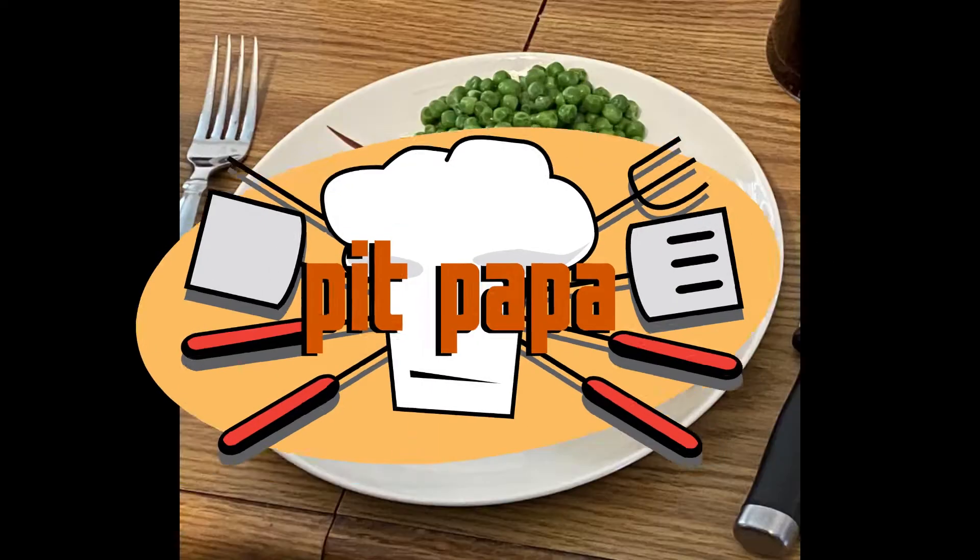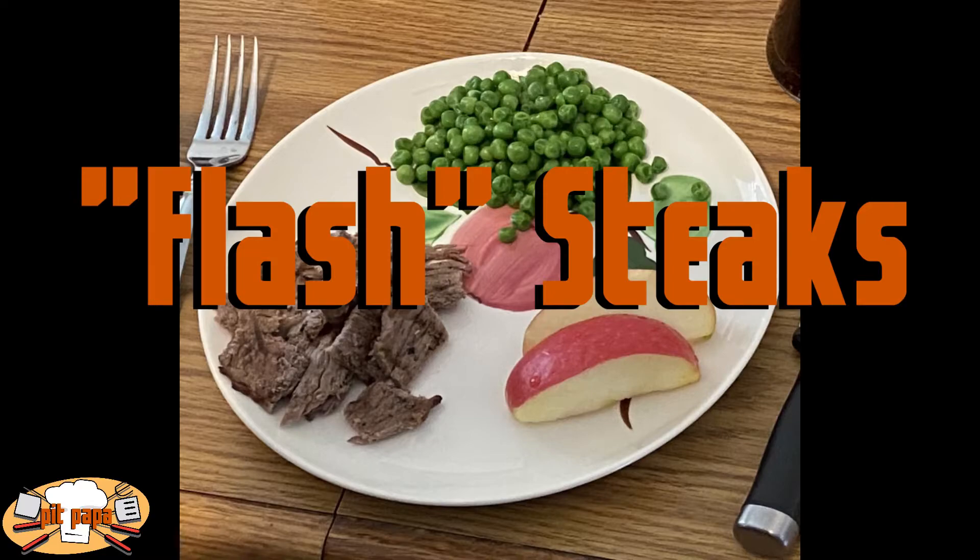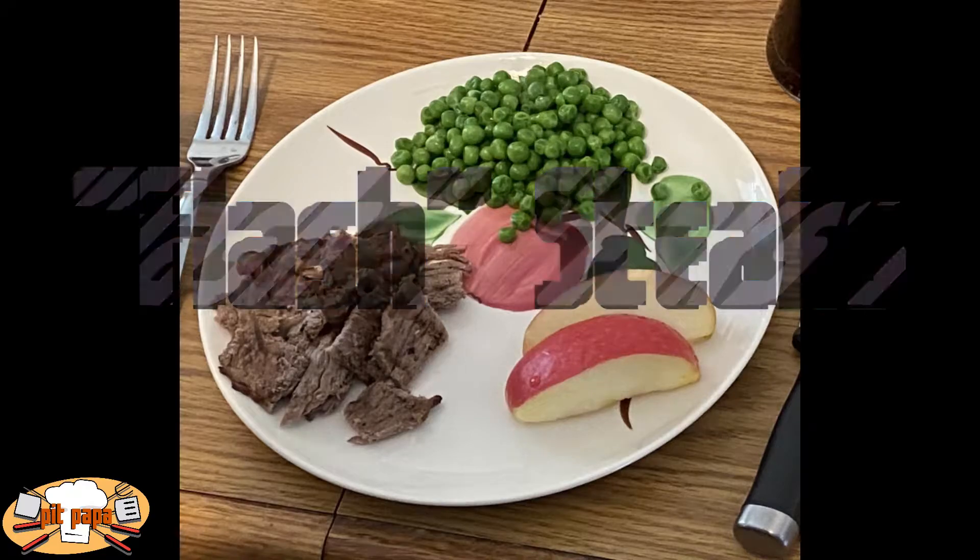Hello everyone and welcome to the first episode of Pit Papa, a channel all about outdoor cooking for your family. Today's episode is all about flash steaks.